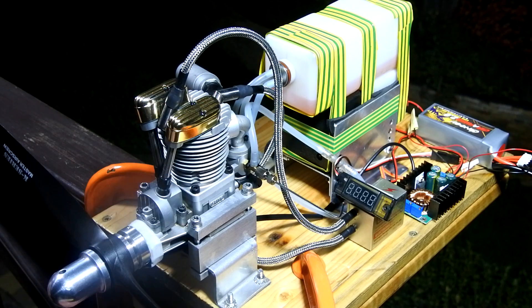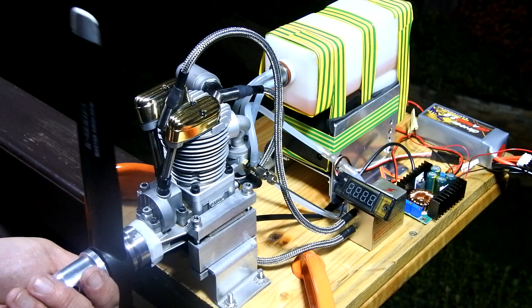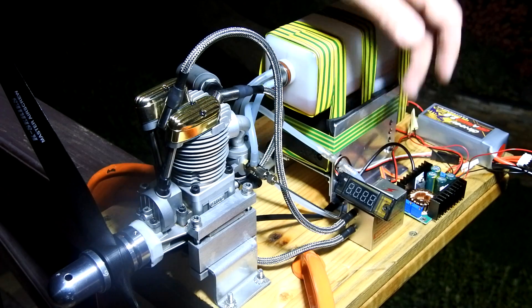This is a TCDC converter which gives me the ability to decrease the voltage from the lithium battery. And this is the hall sensor which sends the impulses and pulses to the high voltage ignition.